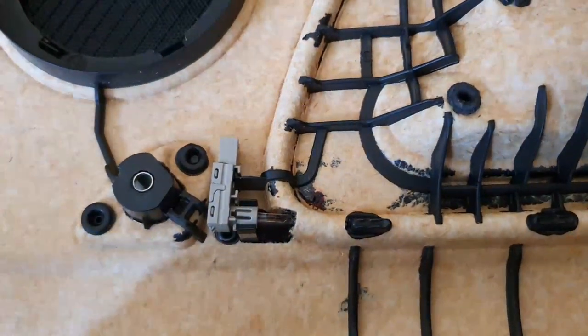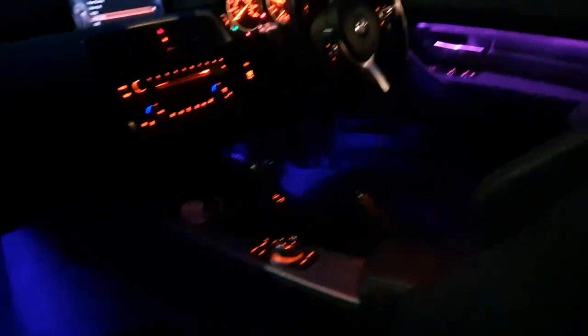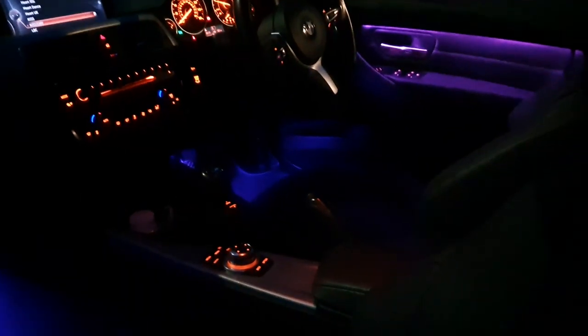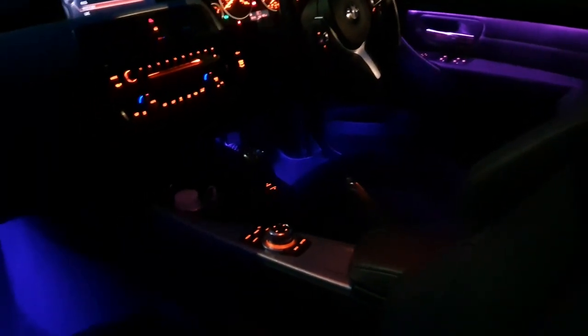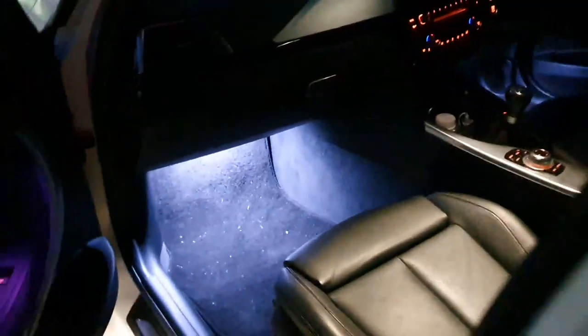This is the finished product. For some reason the footwell lights on camera look blue but they're not. Another good feature is when you open the door the footwell lights switch to white on entry, and when you close it they go back to the purple.